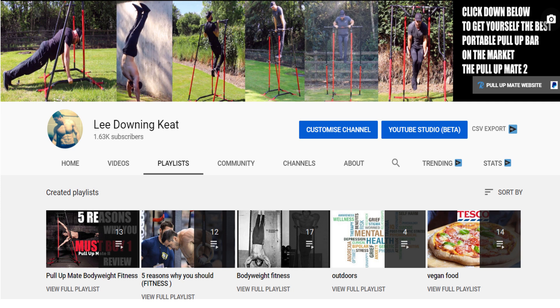So make sure that you subscribe and hit that bell for notifications so you know when I upload. With that out of the way, let's get into the video.